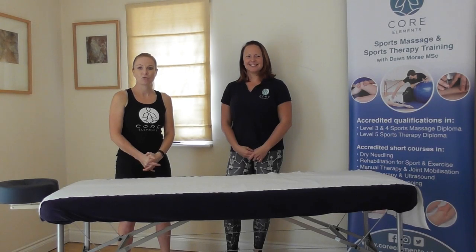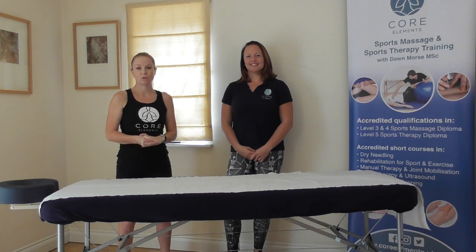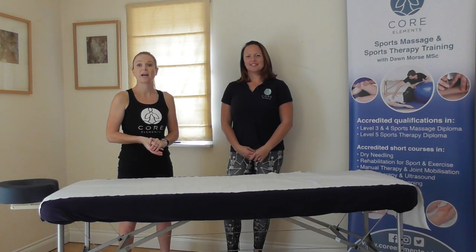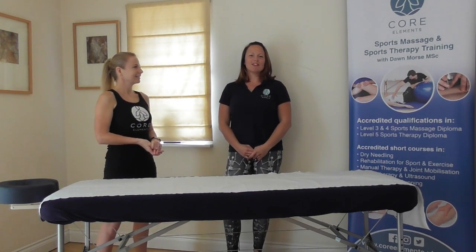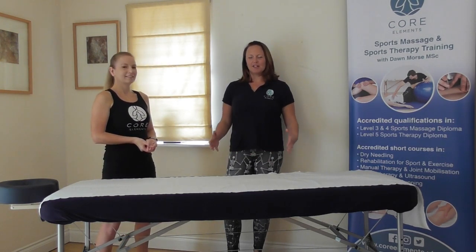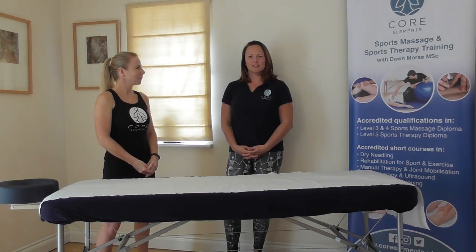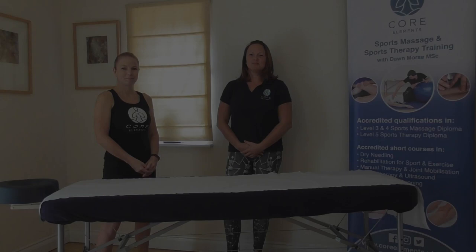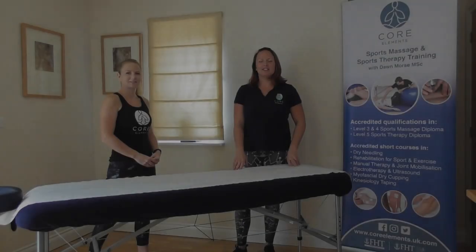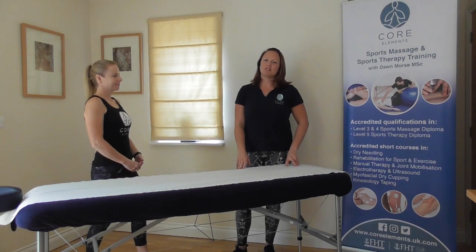Hi, I'm Dawn Morse, the founder of Core Elements Training, which delivers Level 3, Level 4 and Level 5 sports massage and sports therapy training courses. I'm Katie Campbell, lecturer for Core Elements Training. In this series of videos we're going to be looking at the examination assessment for the peripheral joints, focusing on range of movement, ligament testing and muscle testing. In this video we're going to look at the examination and assessment of the hip joint, focusing on range of movement and muscle testing.